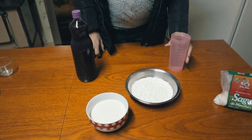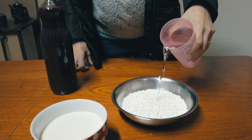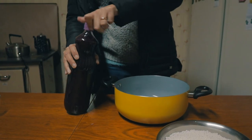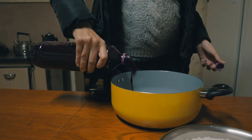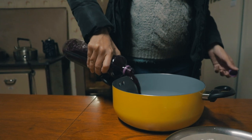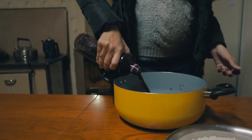First thing you do is pour your water into the sago balls and let them soak for five minutes. Next step, you pour your wine or grape juice into a pan. Make sure you calculate the size of the pan so that everything will fit in it.